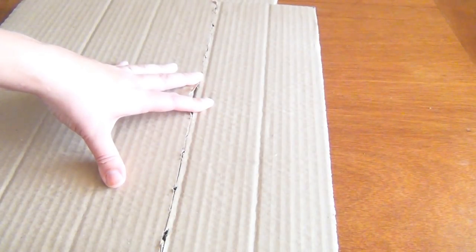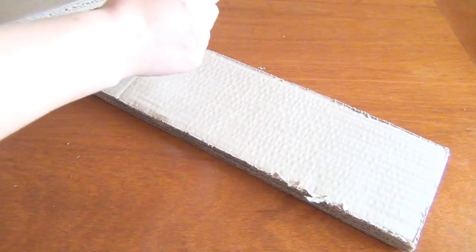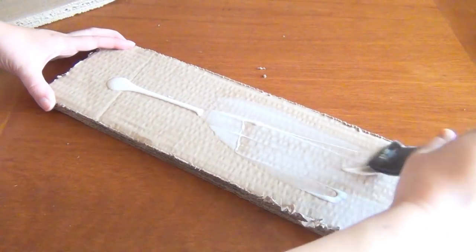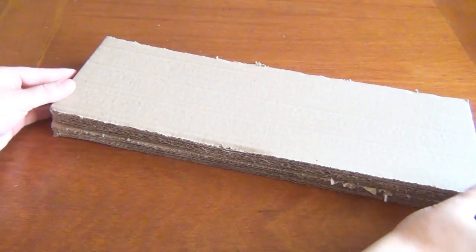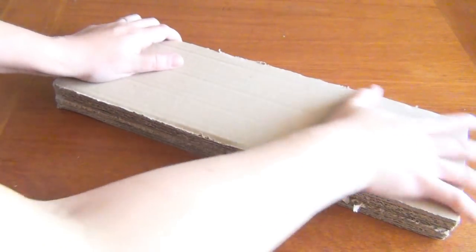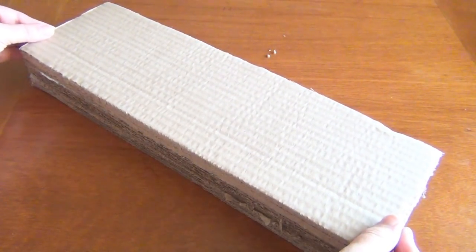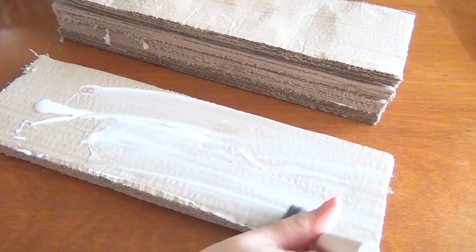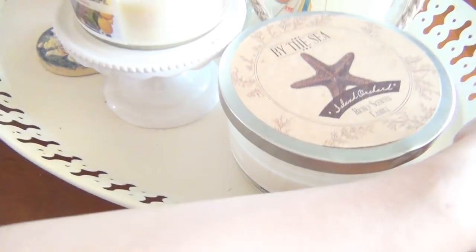Begin by cutting your strips of cardboard — I cut mine about four or five inches wide. Then add a thick layer of white glue and spread it around with your sponge brush. Make sure you coat it evenly, then press another layer of cardboard on top. Repeat this until your piece is as wide as you need for a nice large scratching surface. If you don't have two-ply cardboard, you'll have to repeat this several more times, but this process only took me about five minutes. Then put something heavy on top and leave it to dry.